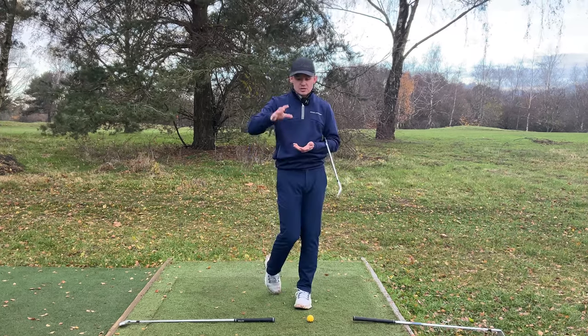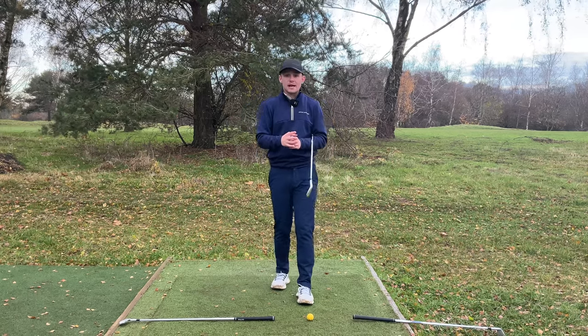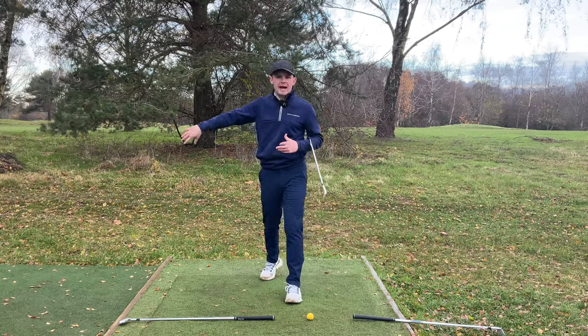This is a pattern that I'm going to go through today that you will see with 95, 96, 97% of tour pros out there. The reason for it — it's the most efficient pattern to swing. Let's not focus on the bad, let's focus on the good.